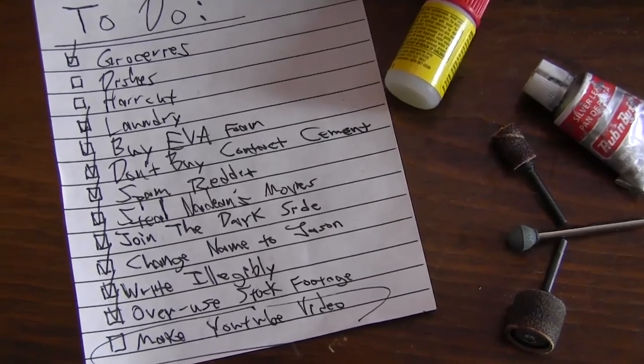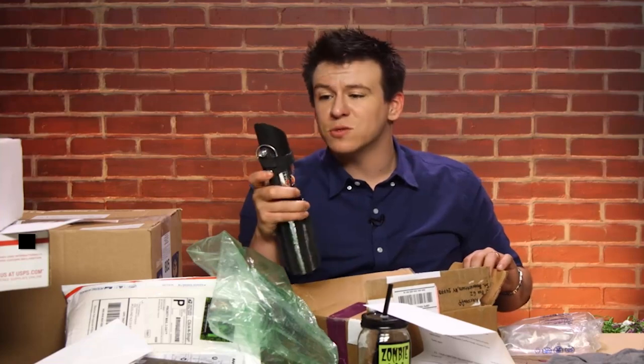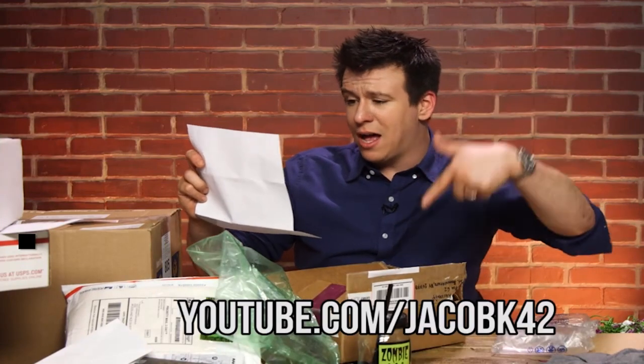I think I should do a video because apparently it's been a few weeks. Just got a bunch of new subscribers from the Philip DeFranco show? Thanks, Phil! He's not watching. But thanks new people for subscribing.